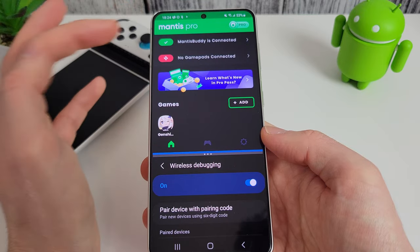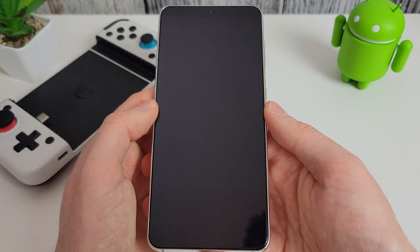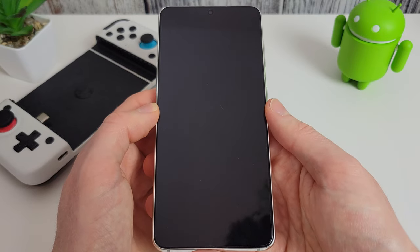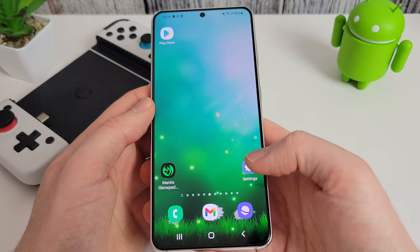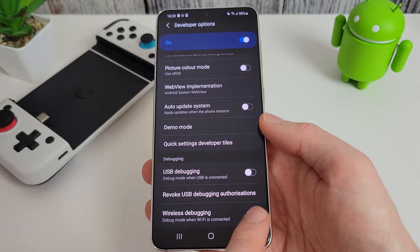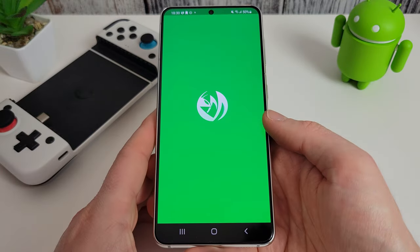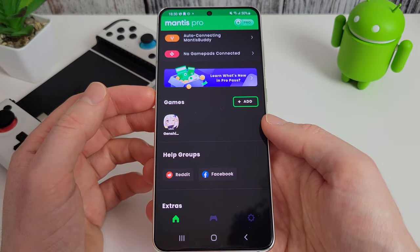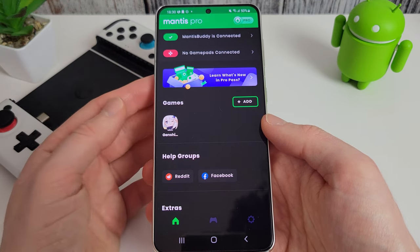Going back to the main menu, we can see Mantis Buddy is now connected, so we can close off wireless debugging. One of the nice features is you can reactivate quite quickly after restarting your phone. I'm restarting the S21 to show you the steps. Once the phone has finished starting up, go back into settings, go into wireless debugging and turn it back on, then open Mantis. You can see at the top it says auto connecting Mantis Buddy — give it a few moments and it automatically reconnects with a green tick.